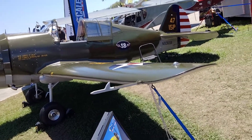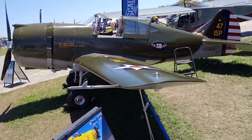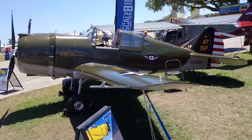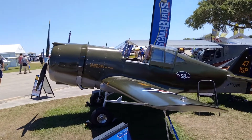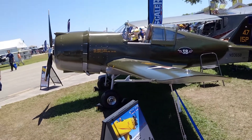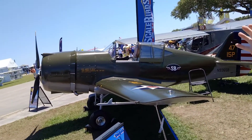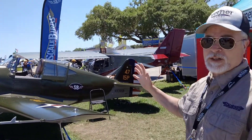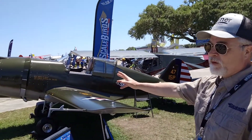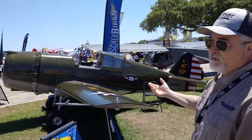This is supposed to be a miniature P-36. Curtis made the P-36 Hawk in 1937-38, and they still had some at Pearl Harbor — this is Pearl Harbor colors. Right about then, they came out with the Allison V-12s, and so they took a P-36, put the V-12 on it, and that became the P-40 Warhawk. It had about 400 more horsepower.